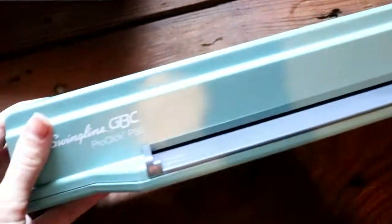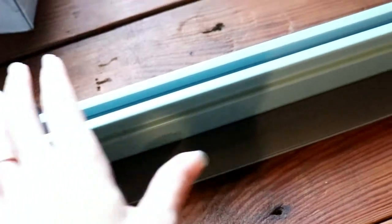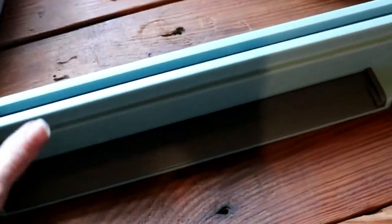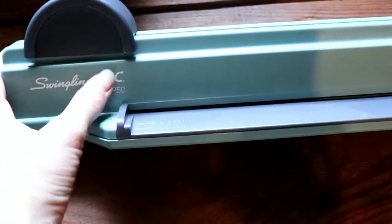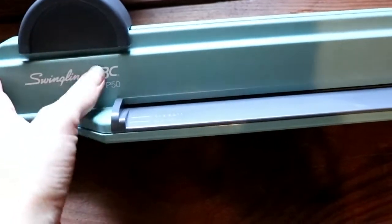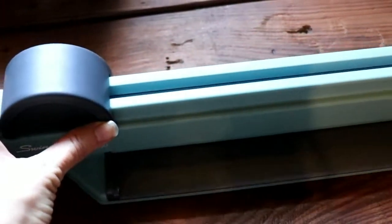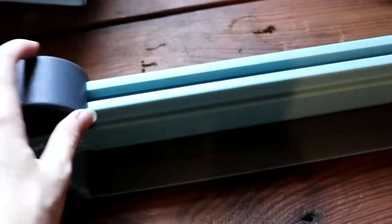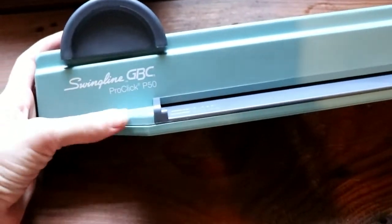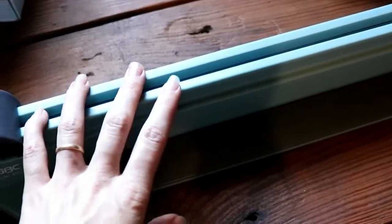For the hole punching, I use this Swingline GBC ProClick P50. It's basically a hole punch — put your paper in and you punch a bunch of holes in it. If you want one of these, I suggest looking on eBay to save money, which is where I got mine. I got mine almost half the price of a new one. You never know, you could get lucky and find one cheaper. I really like it. It's very heavy duty and so far I've had no issues with it.